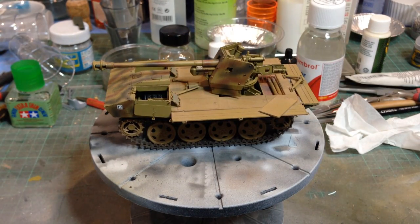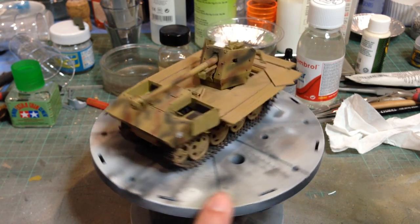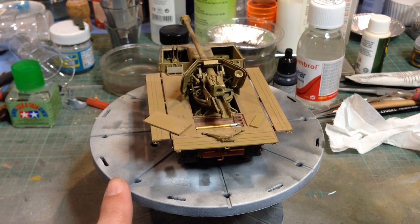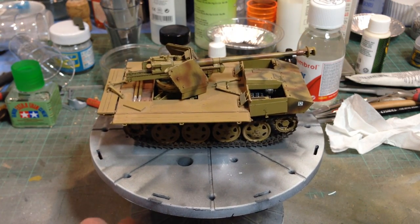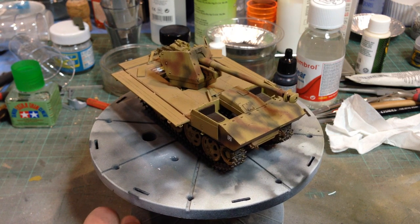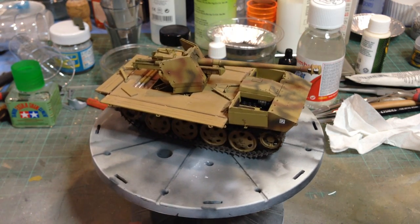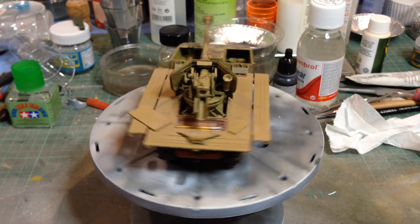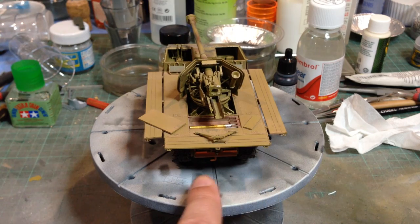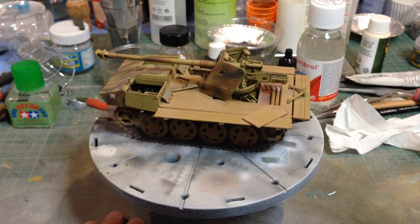Next up, this is the Raupenschlepper Ost, the RSO from Dragon. This is their newer kit. There are some very nice mouldings here, a lot of finesse. The Pak 40 75mm gun is slightly older than the rest of the kit — it's obviously been taken from their normal Pak 40 kit and fitted into this. I thought it was fine. Although there are problems with the fit, especially of the rear axle, which was nothing like long enough, so I needed to shim it with plastic. Nothing too major — it just took a bit of extra measuring, fitting and filling.